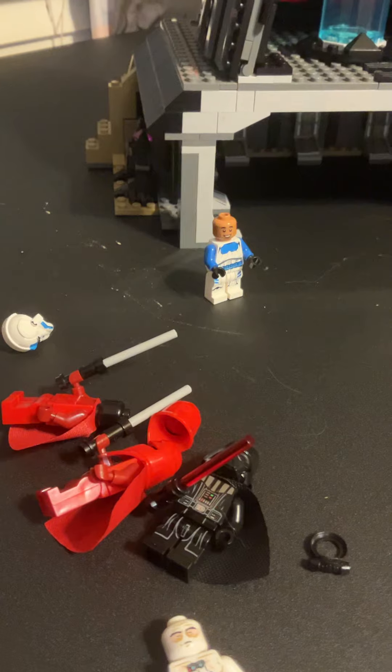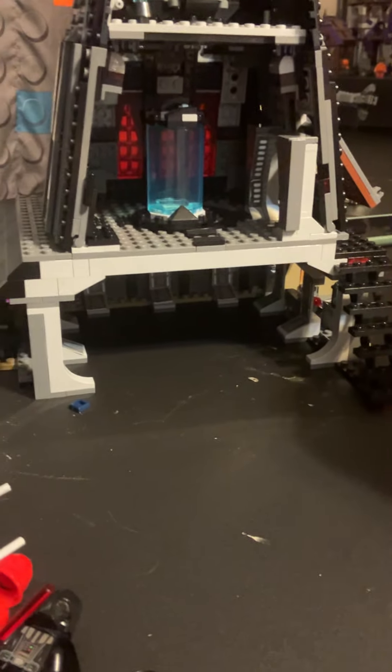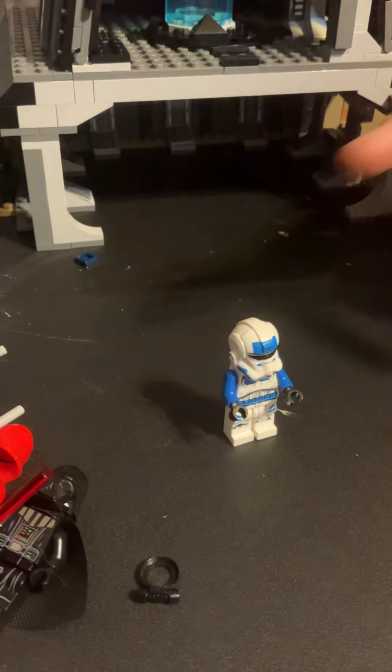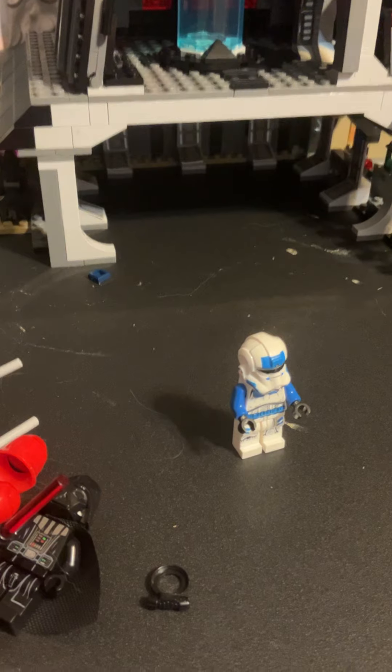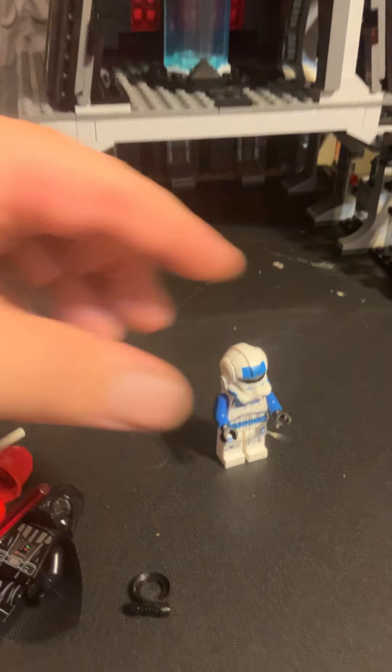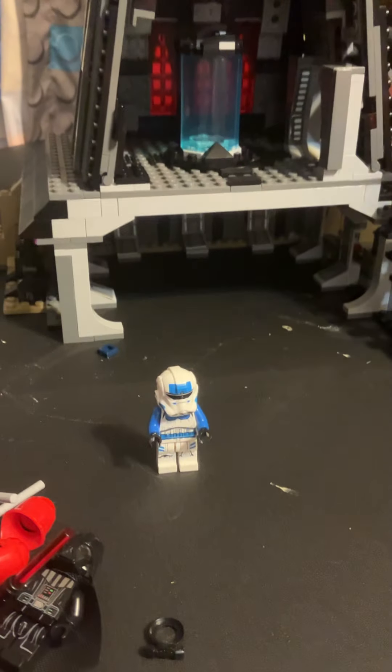I didn't notice something about the 501st trooper that might also show it's a fake — he was actually kind of difficult to position standing up, so the mold on the bottom might be just a little bit off. But anyhow, this will wrap it up for our Vader's Castle review, set number 05152.